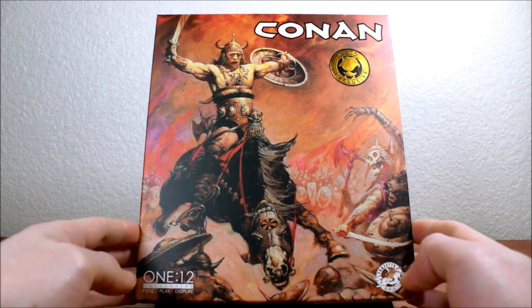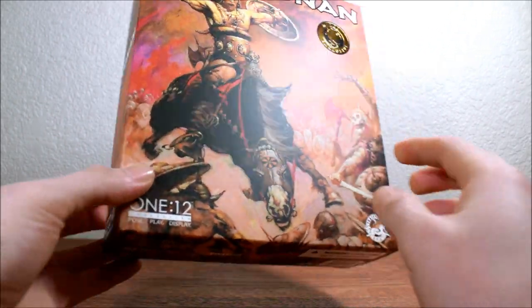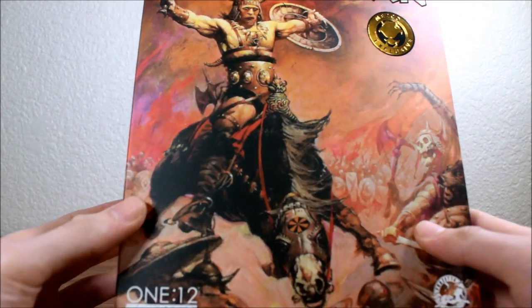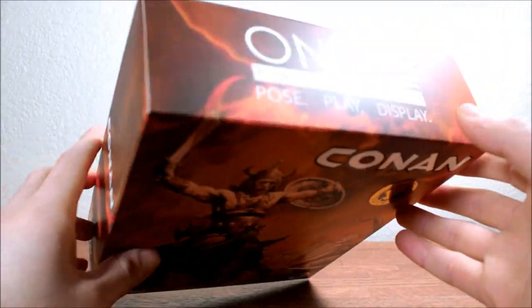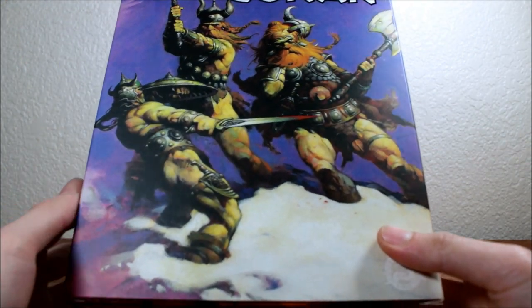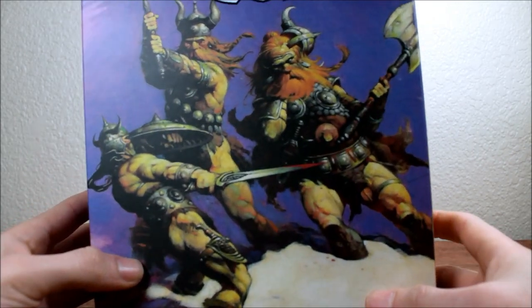First we're going to take a look at the box. On the cover we have the Frank Frazetta artwork entitled Berserker. It covers the front as well as the top and the bottom portion, and also the side. On the back we have Snow Giants by Frank Frazetta, and it covers the back and one of the sides.